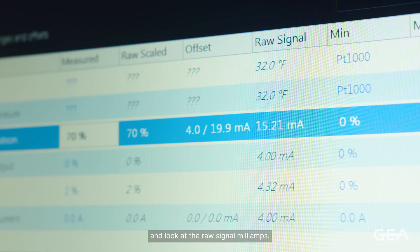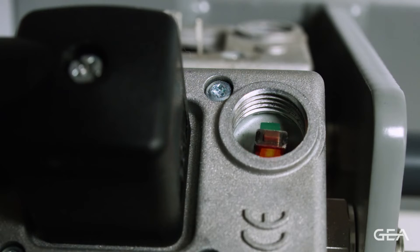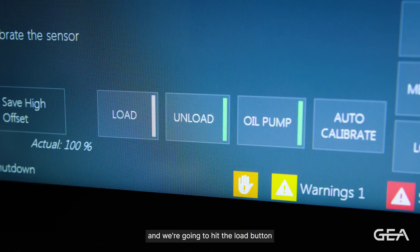We're going to move to the panel and look at the raw signal milliamps. If they've stopped moving, we're at minimum position and we can calibrate minimum position. To do that, we're going to press the button one time on the LDS.